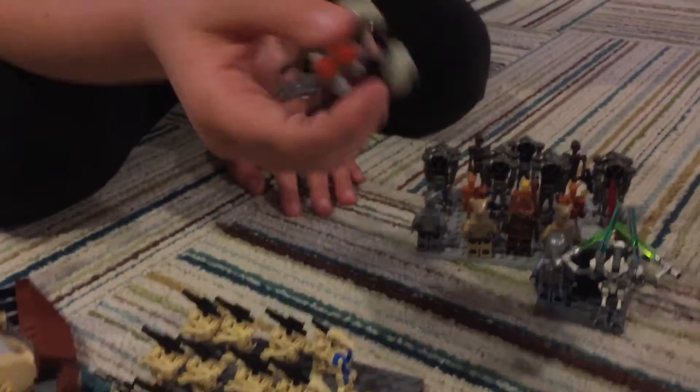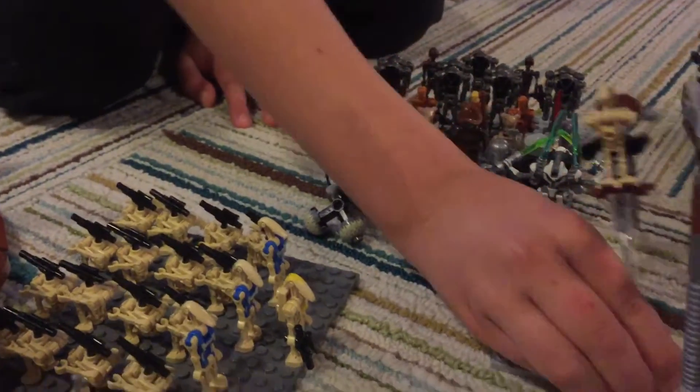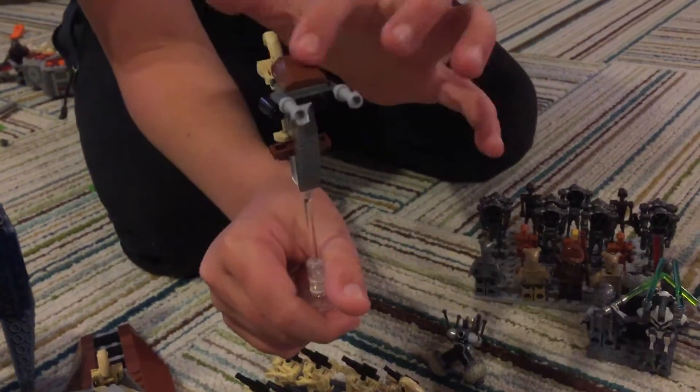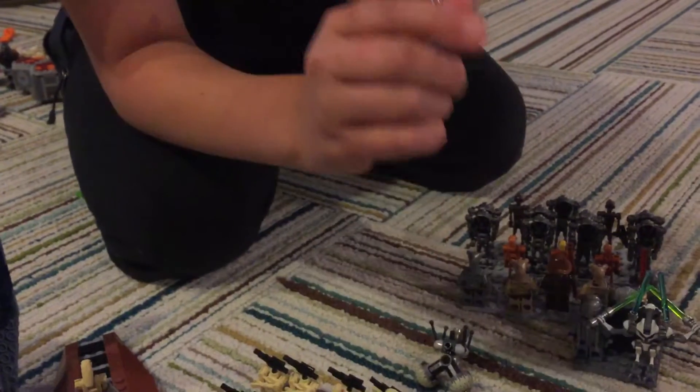Buzz Droid — I don't know what that is. We have a Stap. I'm going to be getting one more of these types. And then a blue one.